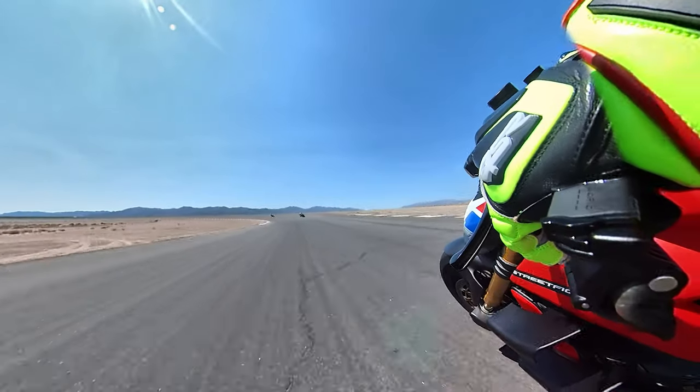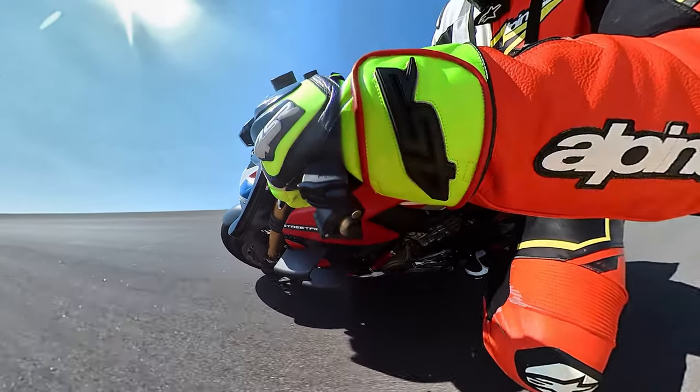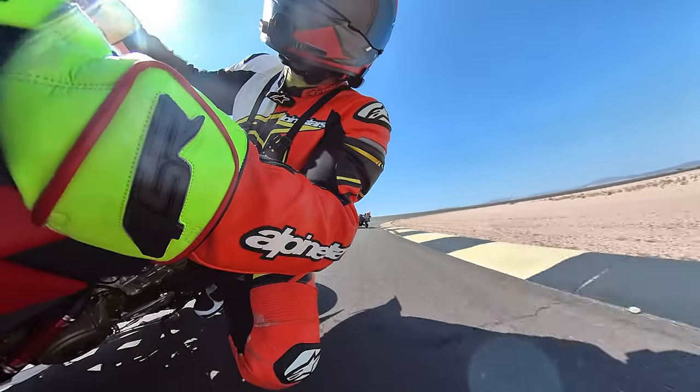Finally getting an opportunity to switch over to the Michelin GPs, which is basically the Power RSs but their new version.